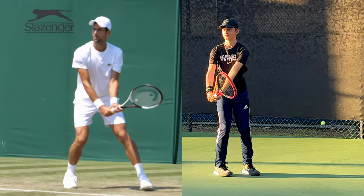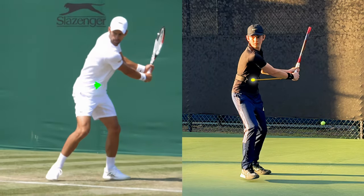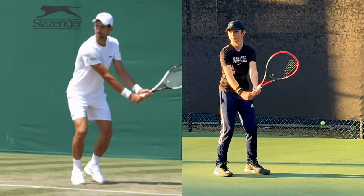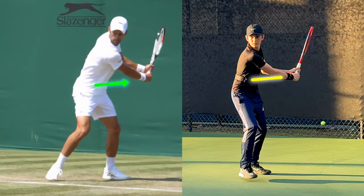Going back to the Djokovic comparison, we can see how both players have their rackets back in a much more similar position — shoulders turned, elbows away, and racket tip up. Now at contact, look at how similar the two look: both players have the left arm straight, braced through the impact of the ball with a lot of weight behind the shot. And remember, this cannot be done unless you've created enough space before the swing.